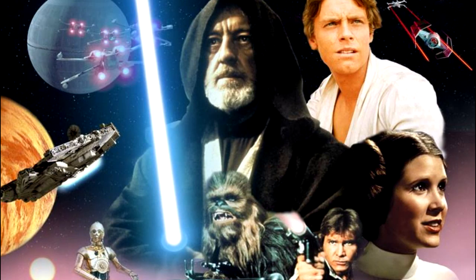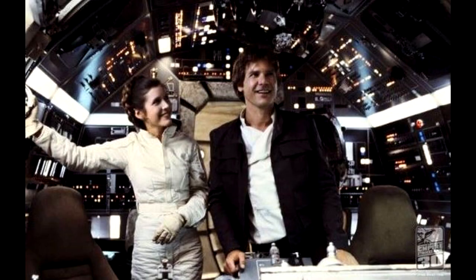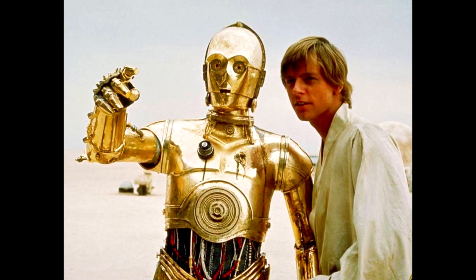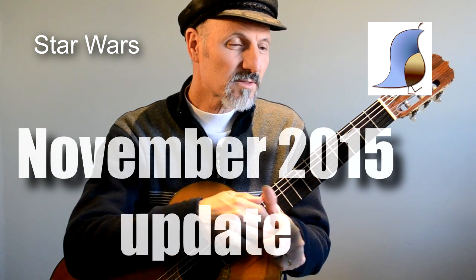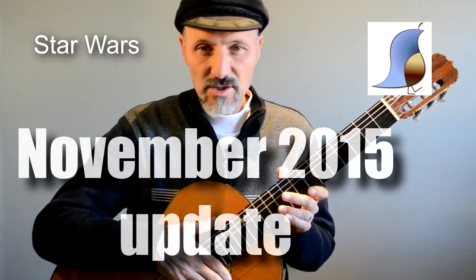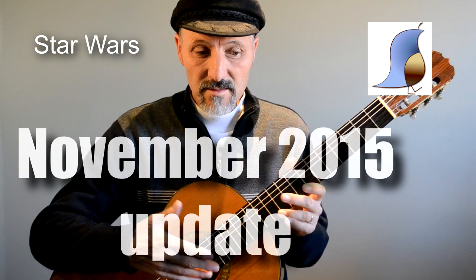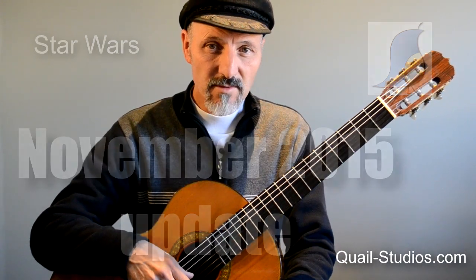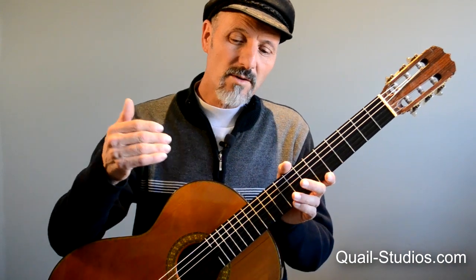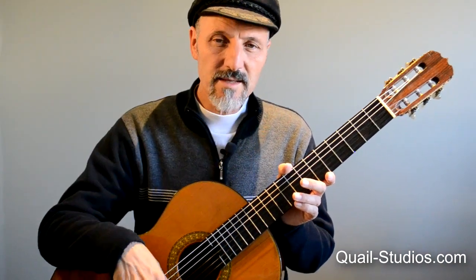If you've followed my channel, the Quail Studios channel, for very long, you'll notice that we have trouble getting videos out on a consistent basis on the same day all the time. I'm the one who does most of the videos, and I have a teaching schedule, a private teaching schedule that I keep up with, and I interact with online students and that kind of thing. So I don't always get a video out every Friday or every Wednesday or something like that.